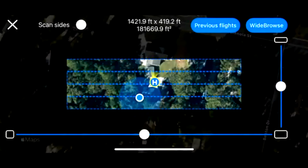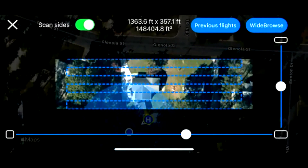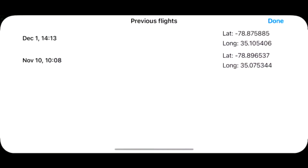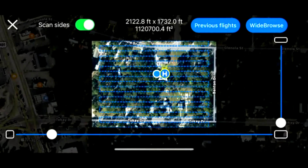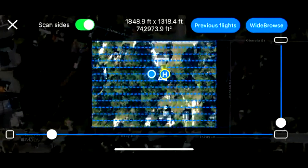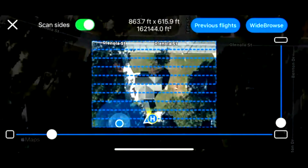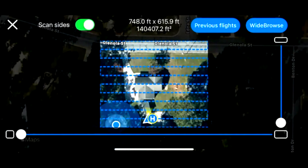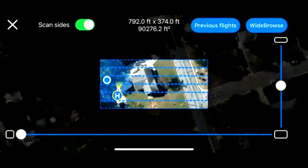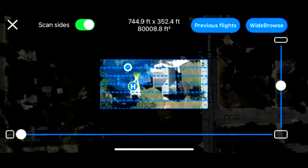We also have side scan on the top left. By toggling that on — this is more for tall buildings and skyscrapers — it'll capture the sides of the buildings as well. If you tap previous flights and choose the top one, it will populate your previous flight. This is really good for mapping the same place over and over again, whether it's a structure you're monitoring over time or a river bank that may be flooding — you want the same exact flight, and you'll get the same exact 3D model. So that's Wide Browse — that's the gist of our platform: really easy 3D modeling, not a lot of explanation necessary.